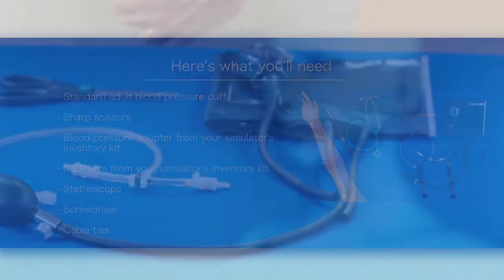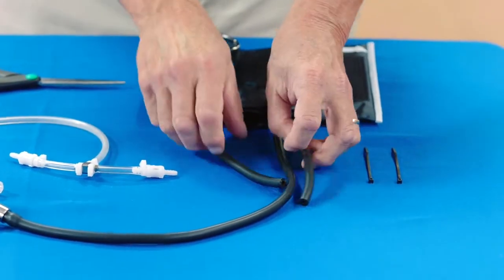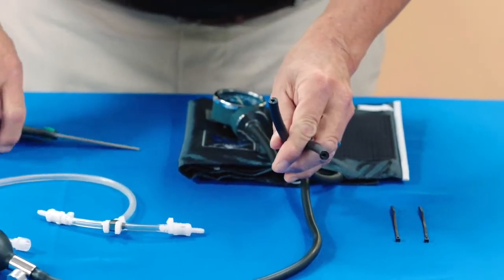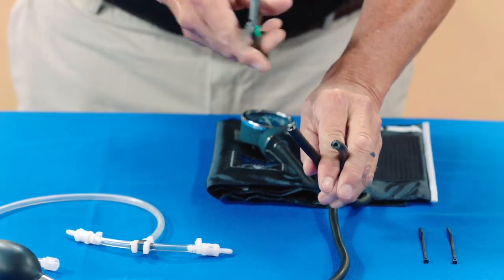You can take your simulator's blood pressure using non-invasive monitoring techniques, but you will need to modify a standard blood pressure cuff. Cut the tubing attached to the gauge approximately 9 cm from the cuff.